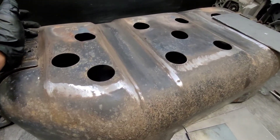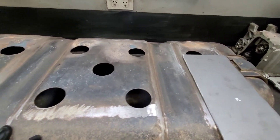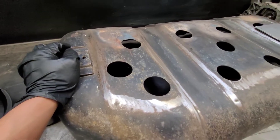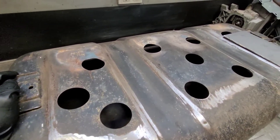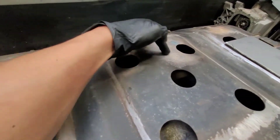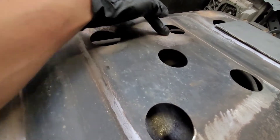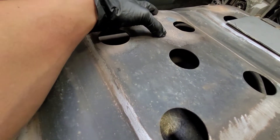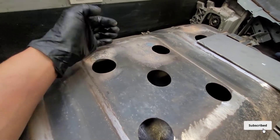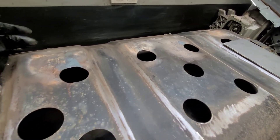What is up guys. In today's video I've got my fuel bash plate out — this is the factory one. Collectively over the years I have made some dents: one here, one here, one here, and through there. This is actually the worst of them all because it's actually touching the fuel tank and it's rubbing the fuel tank over time.